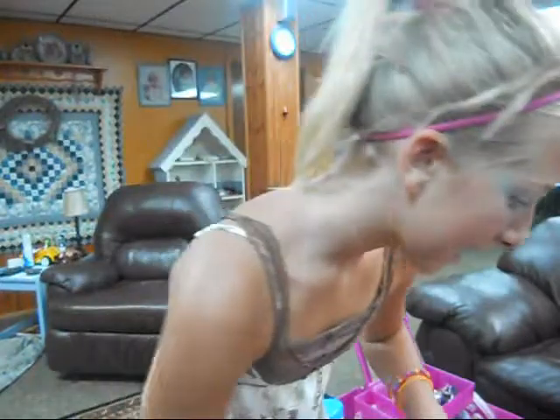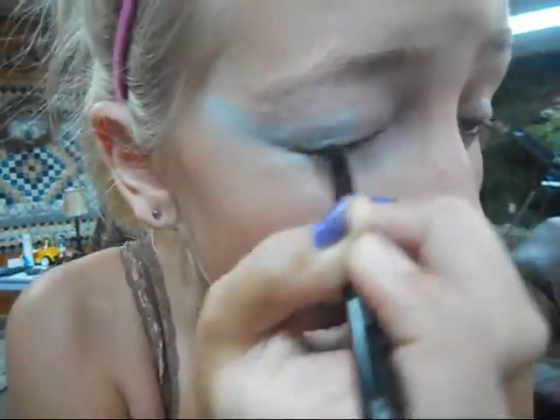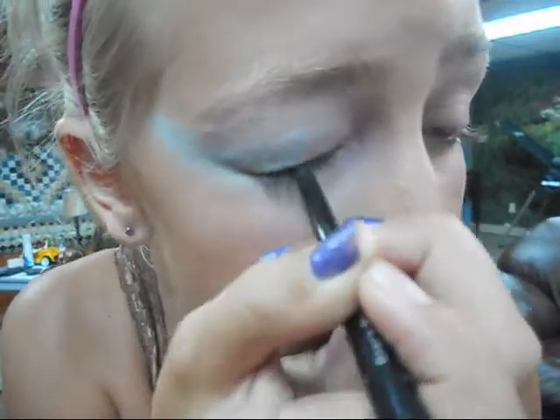Next, I'm going to take just a plain black eyeliner and line the top. Put it kind of in the middle — close your eyes and put it in the middle so you kind of get both. You want a teeny little one, not a big one, and you don't want a lot of eyeliner.